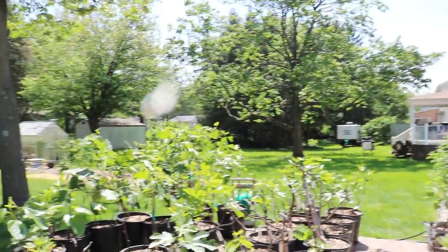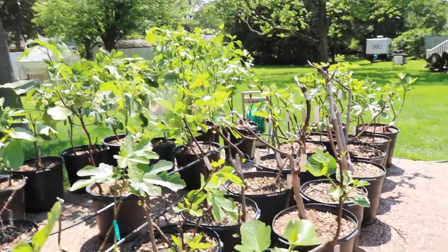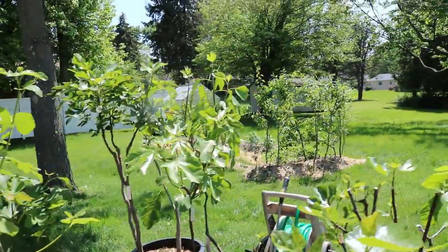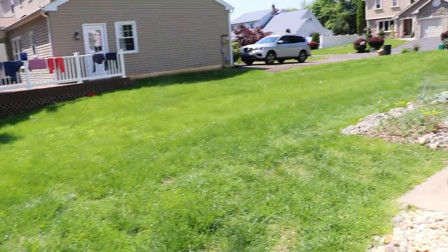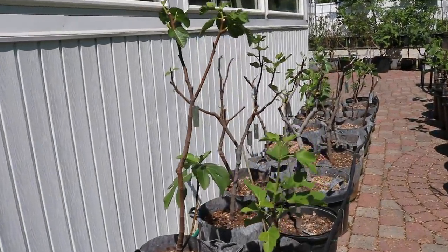Everyone, it's Ross and today's video we're doing part two of the spring fig tour. We did part one yesterday, so if you missed that go back. We still have a lot to show you guys. We're going to show you more of what's going on in the patio, then get back in the greenhouse, and we have a lot of figs planted over here as well.